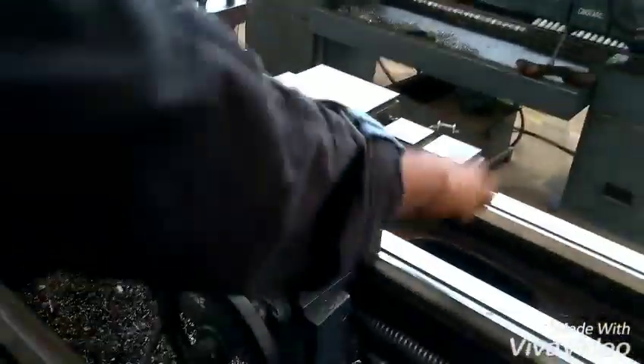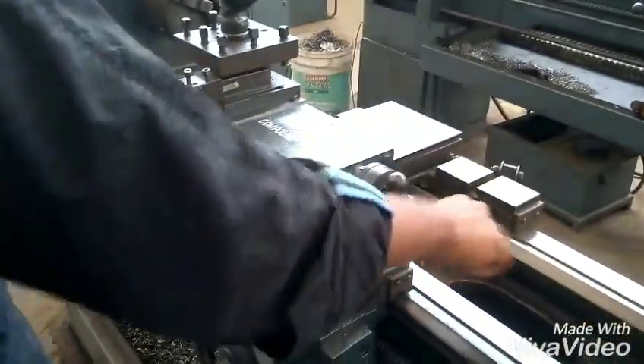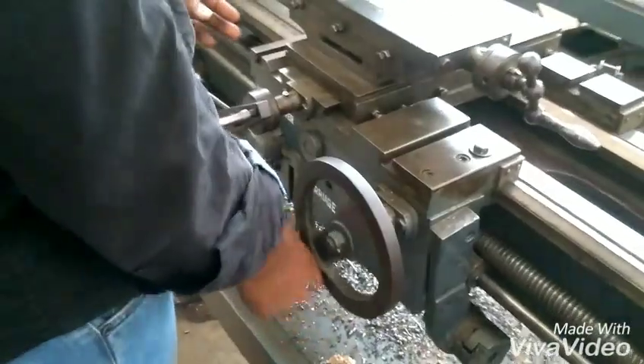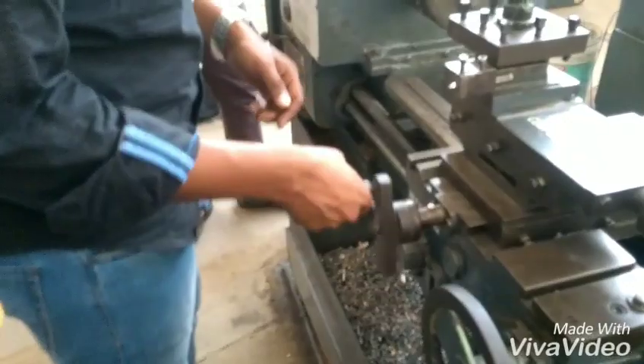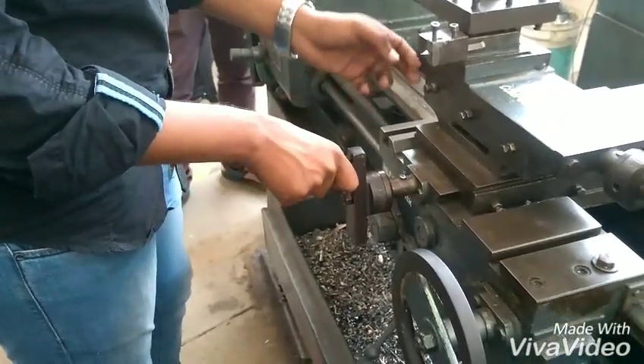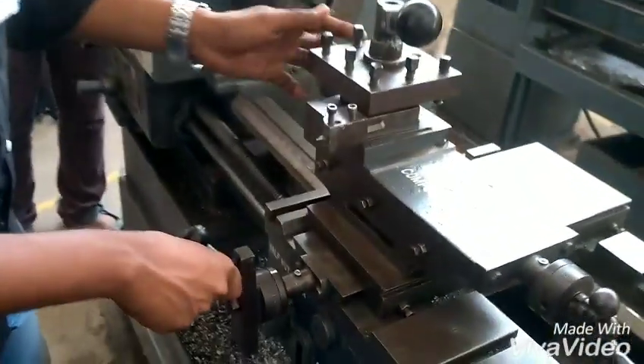This wheel is used for the horizontal motion of the compound rest. This wheel is used for the horizontal motion of the carriage, which is where horizontal feed is given. This wheel is used for the movement of the cross slide and is used for cross feed.